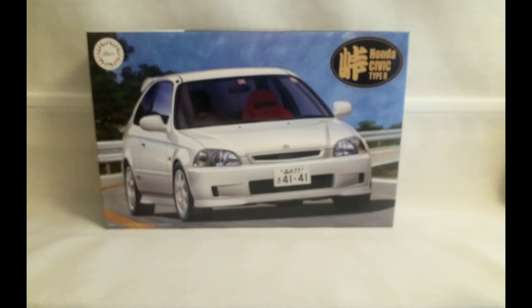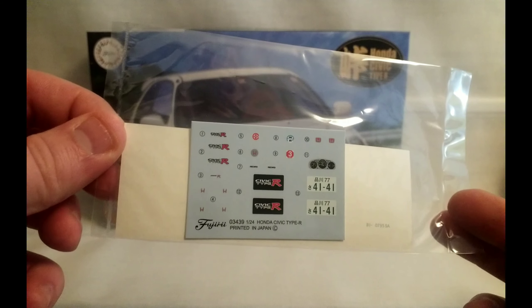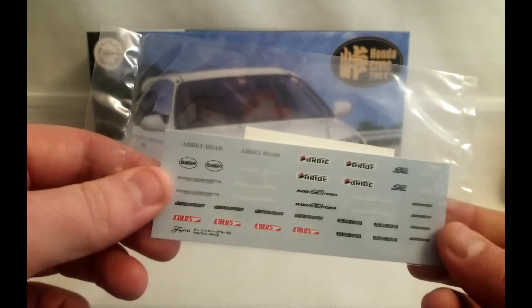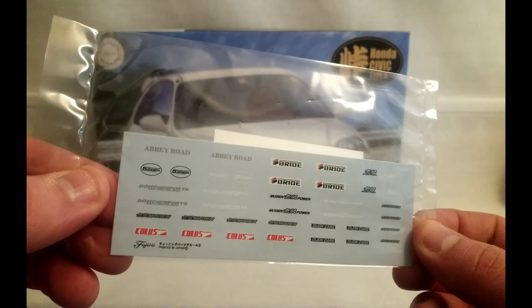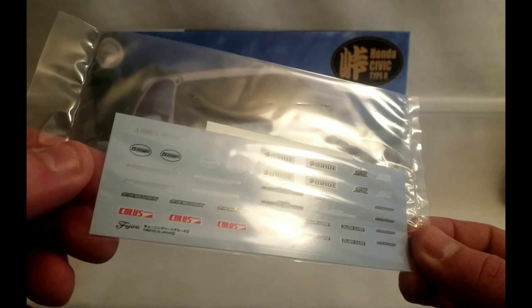Set of poly caps as well. And then we've got our decals here. These are the standard Civic Type R decals. And on the other side we've got our different tuner decals — Breidae, Mugen, Colus.